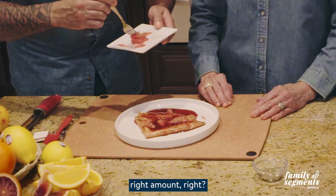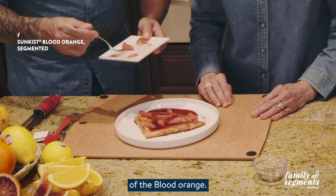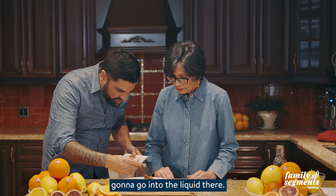To finish this up, we have segmented Sunkissed blood orange. I remove the top and bottom of the citrus and we want to put the segments everywhere. The thyme from Guyana is sitting on top looking really beautiful. One last piece is going to go right into the liquid.